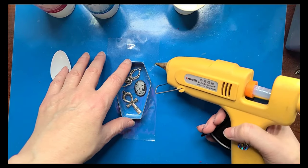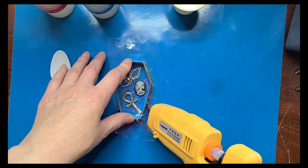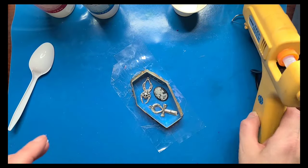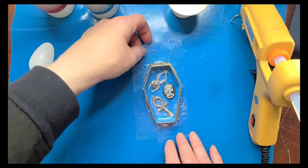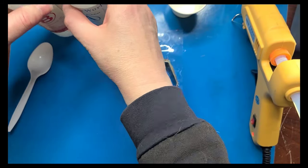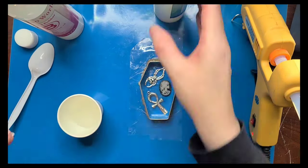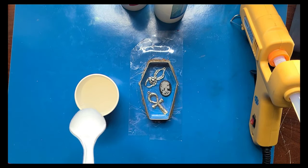I think my glue gun is warm, so I'm going to try and create that seal around the edge. I think that's fine — I might have made a little bit of a mess, but it doesn't matter, it'll all get peeled off later. Next we're going to mix equal parts of these two in this pre-measured cup. I'm going to do four tablespoons total — I think that should be enough to cover these. And I'm going to go stir this for three minutes.